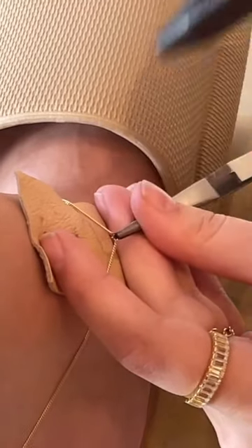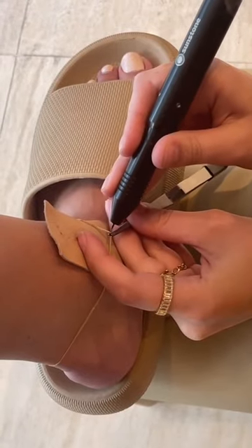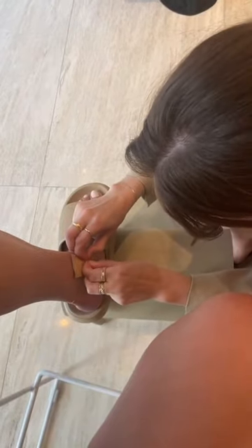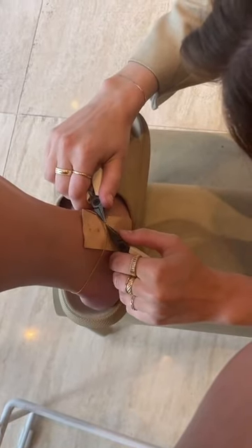It was super easy and quick to do. Shoutout to Kiana — she's helped me with all of my permanent anklets and bracelets, she's the best. We just cut off a little piece and sparked it back on, and there we go — the anklet is back at a much better size.